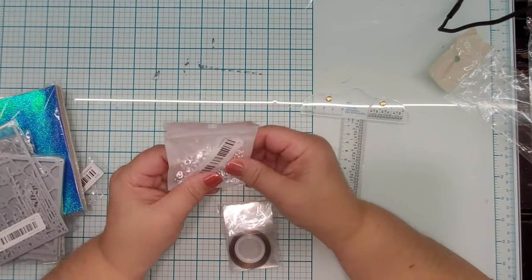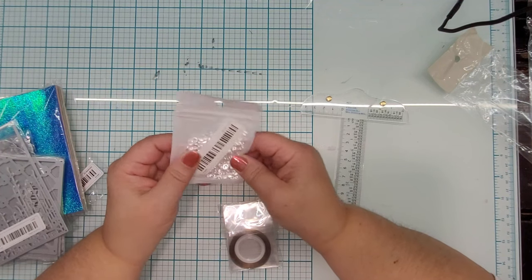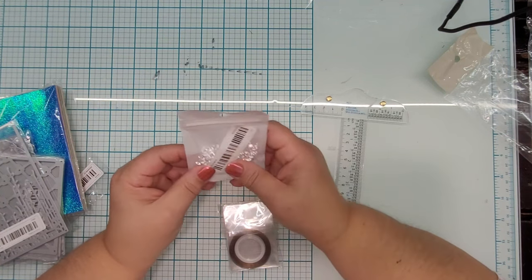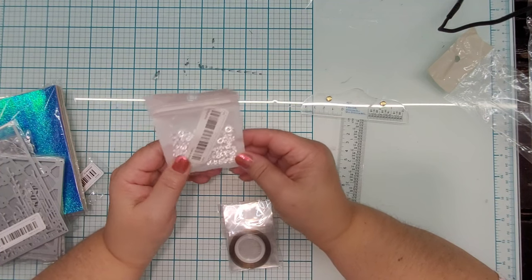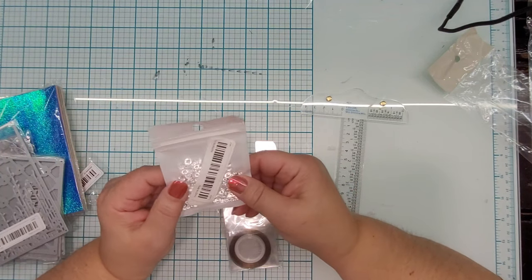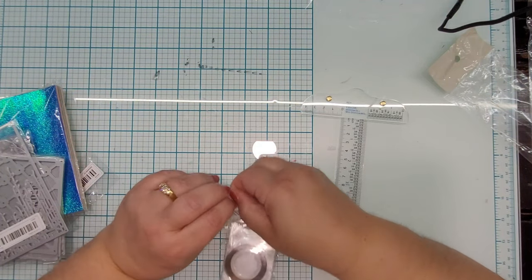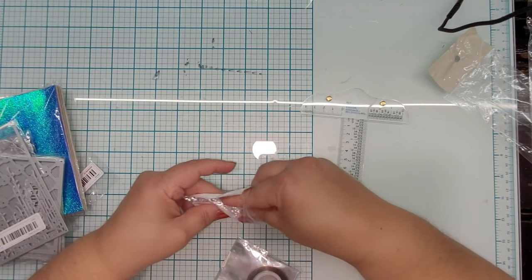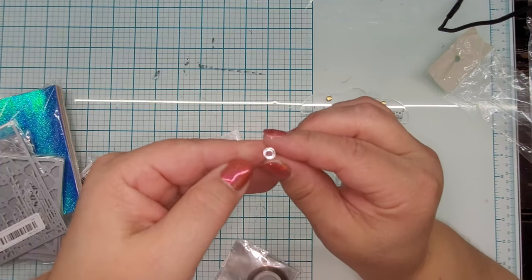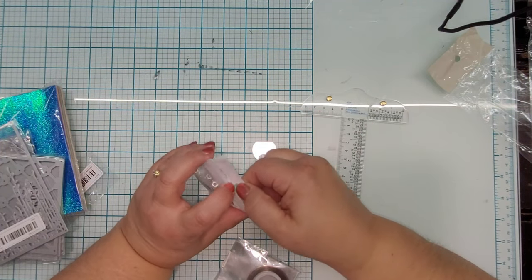These are supposed to look like little water drop beads for card making, paper crafting, and whatever else. I think it was supposed to be around 300 or so in the package — it doesn't look like that many but small things can be deceiving. I was curious if they were flat-backed enough to really use on a card, and they are — it almost looks like they don't have a flat back just by appearance, but they really do have a nice flat back. So these are really cute little water drop embellishments for cards.